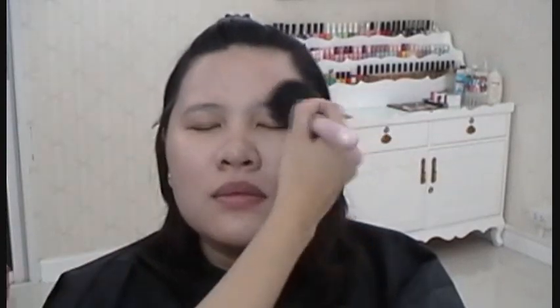Use a powder brush and apply the powder all over the face to prevent the face from caking up. Don't forget the neck area as well.